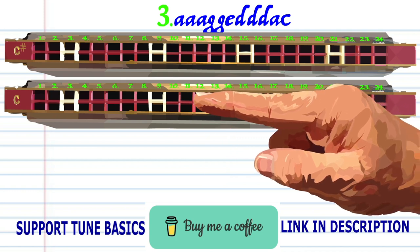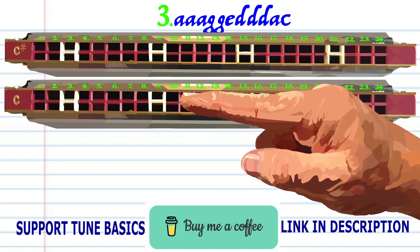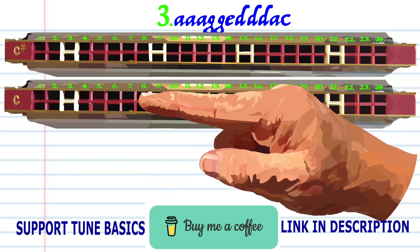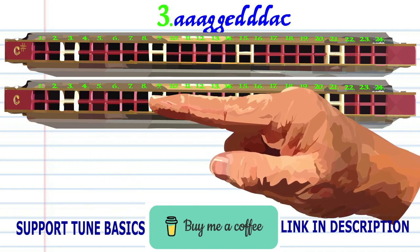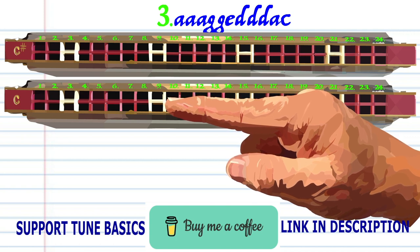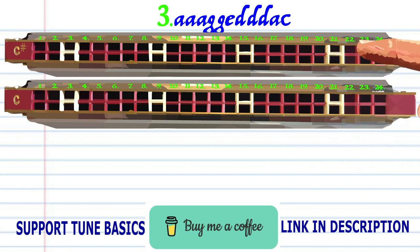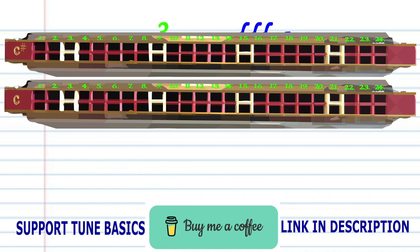Blow into 11, breathe in through 7, breathe in through 10 three times, breathe in through 6, and blow into 9. Practice this until you end up with something that sounds like this.